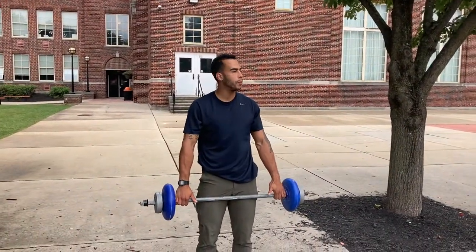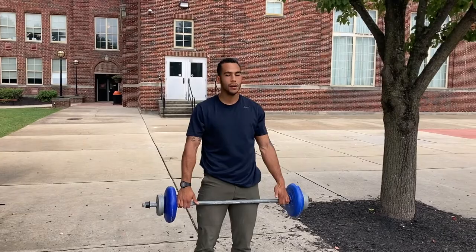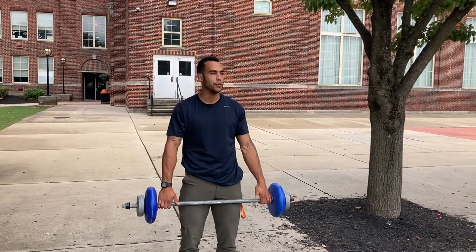So what we're going to do, I'm going to show you a couple of exercises — just different ones that you can put into your workout plan and try.